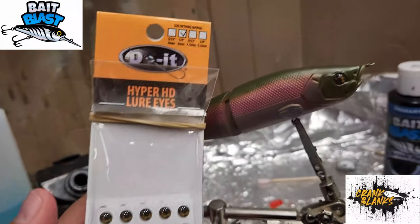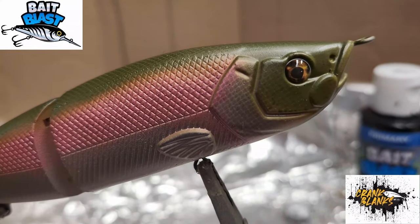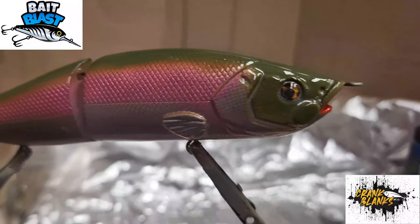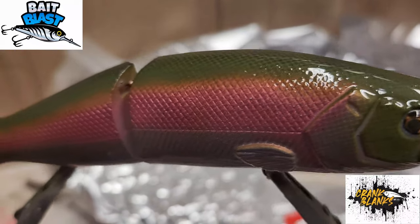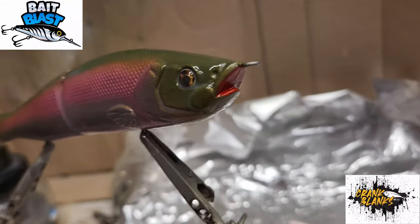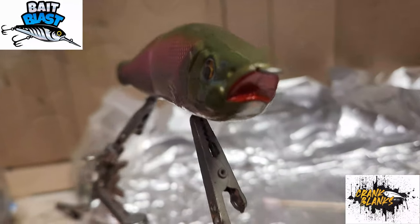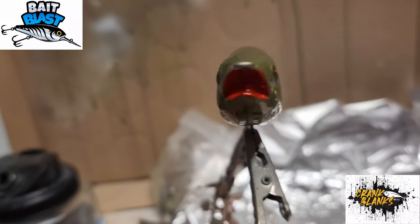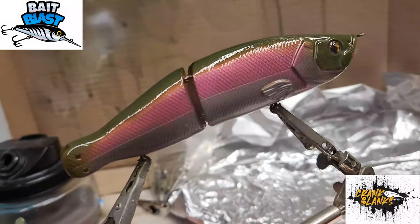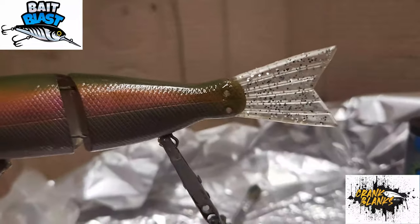Went ahead and threw on some Dual Molds Hyper Eyes. This is the first coat of epoxy - I'm using CS Coatings Seal Coat, just brush it on. Got the tail on there too.